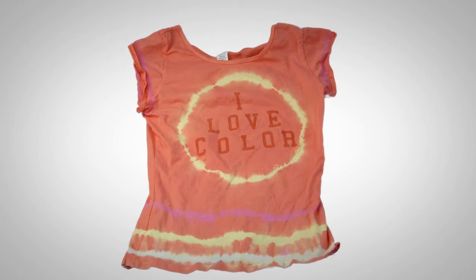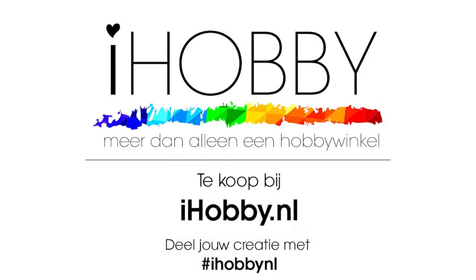Once you get the hang of it, experiment! Color Magnet has absolutely no hand. There's no binder in the stuff, so even if it does dry in the screen, you can simply wash it out with water. So what are you waiting for? Get attracted to Color Magnet.